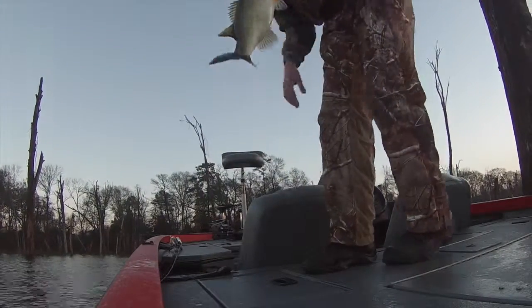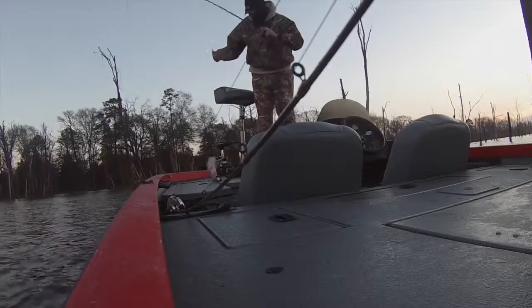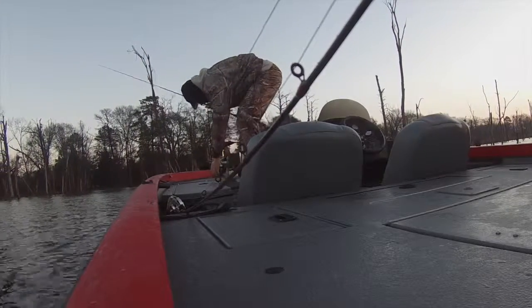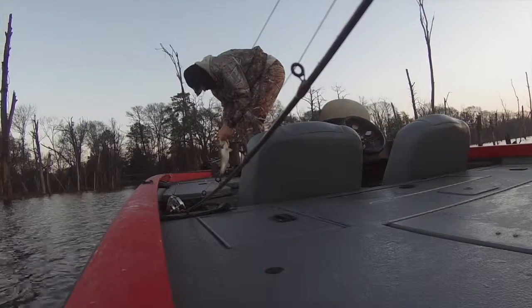Number two Gamakatsu hook. The reason I like monofilament is because it allows the bait to float off the bottom, compared to fluorocarbon which will sink.